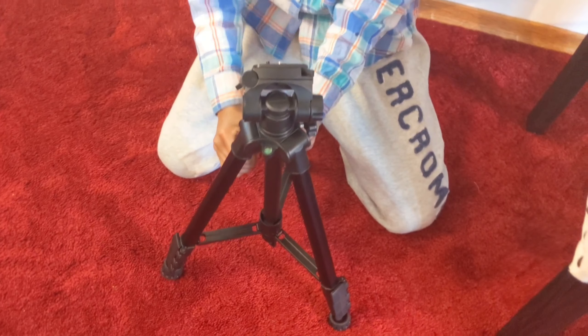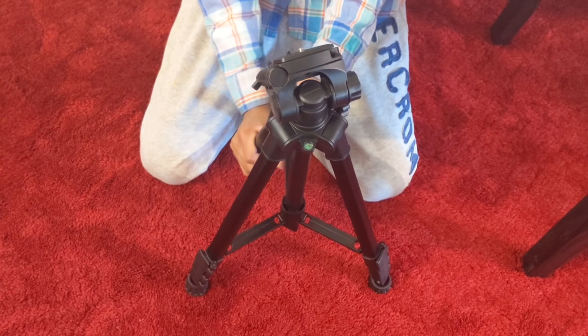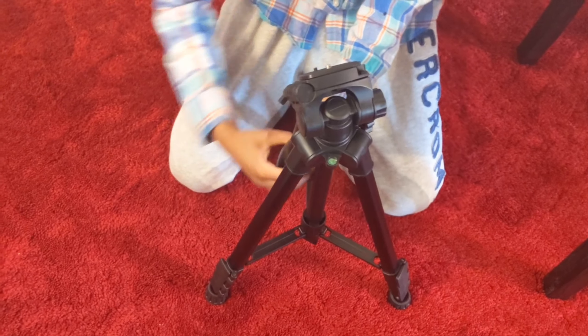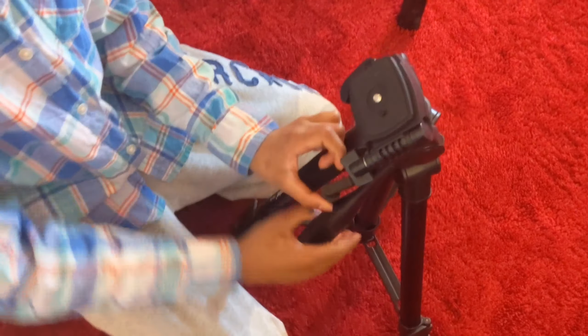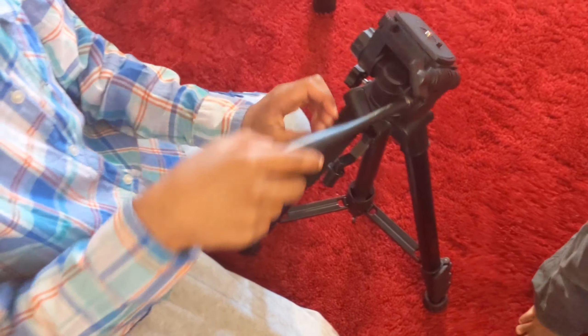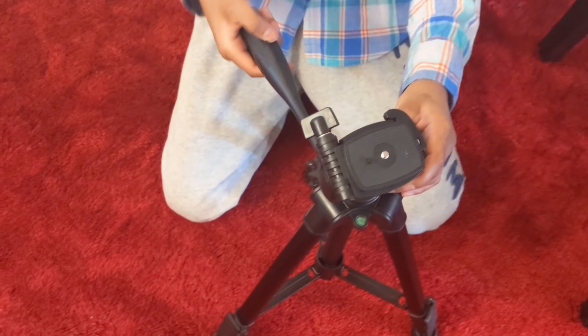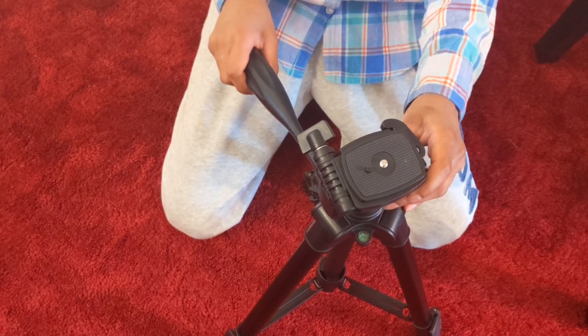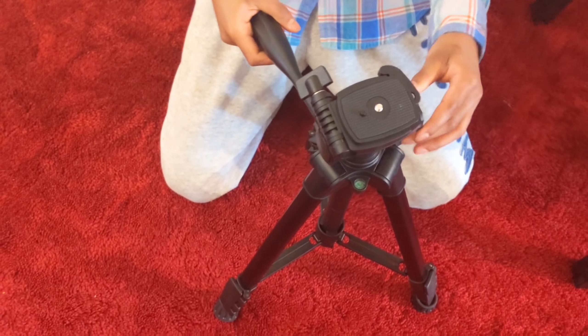Now let's show you how you can make it move up and down. To make it move up and down, you have to loosen the handle, and then move it up and down. It can go all the way like 90 degrees downwards — let's say if we have a thing, and then it would be facing downwards. The more you tighten it, the harder it is to move, and the looser it is, the easier it is.